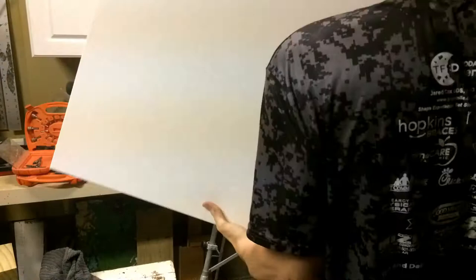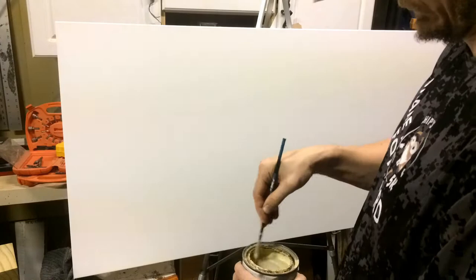Hello everyone, this is Brian with Fiery Squirrel. I'm going to talk about this big painting I did of a bunch of sailboats — paint a seascape, they said.